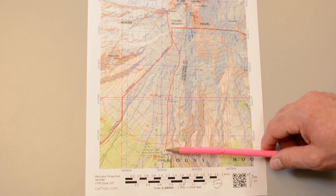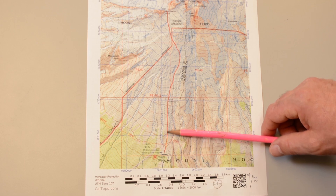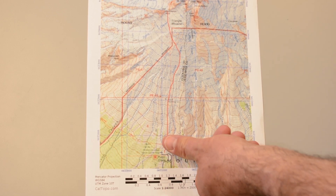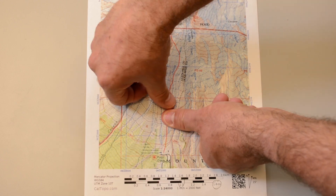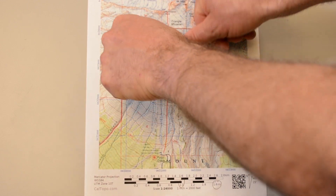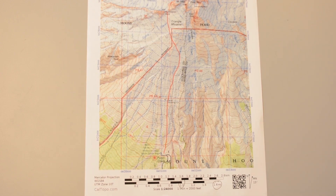Let's measure this climbing route from Timberline Lodge here, following this red line up to Illumination Rock. One, two, three, four, five, six, seven, eight, nine, ten, eleven. Eleven fingers divided by four gives us about two and three quarters miles. The actual distance is two and a half, so that's pretty close.